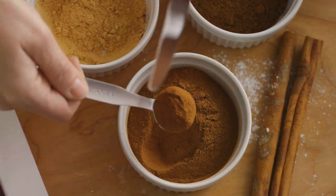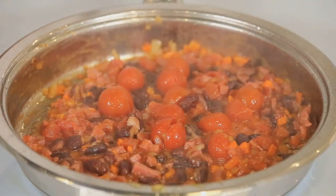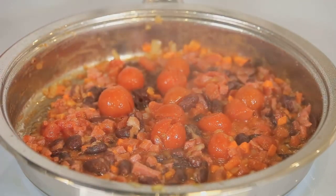Next, stir in your spices. A tablespoon each of chili powder and cumin should do the trick. Then add in your diced tomatoes and kidney beans. Give everything a good stir to make sure it's well combined.